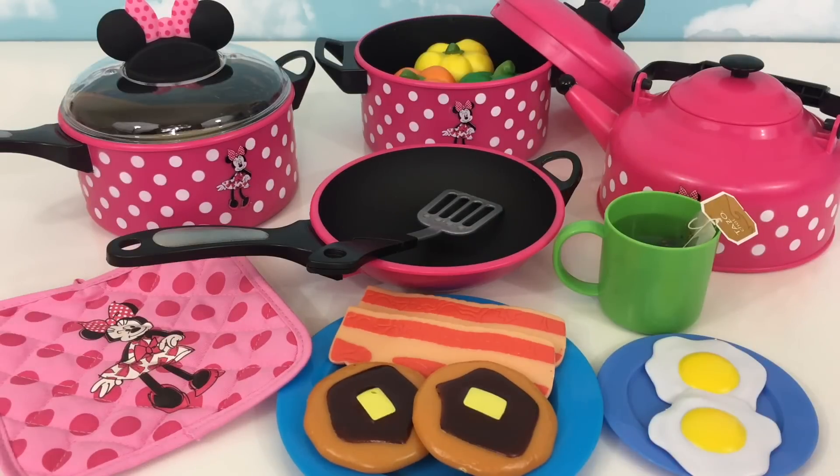We just made breakfast and dinner with our mini cooking set. Stay tuned for our next video, the Just Like Home Breakfast in Bed.